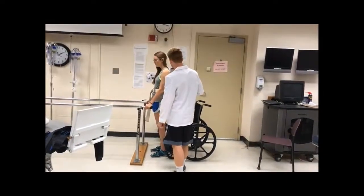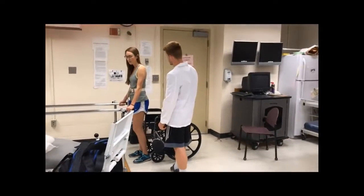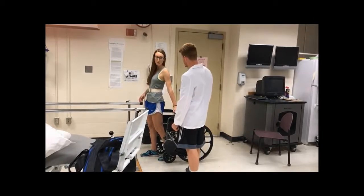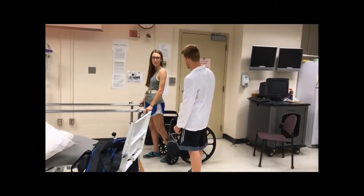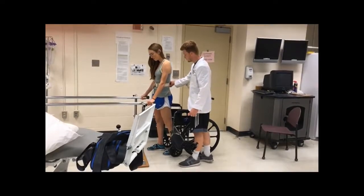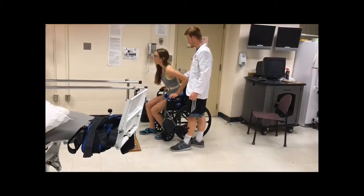Okay Joanna, so before we sit, can you repeat the instructions back to me? I'm going to take my leg and put it back against the chair, then reach back with one hand and lower myself and let go of the bars with the other hand. Okay, so I'm going to guide you. Reach back with your left, slowly, and then with your right.